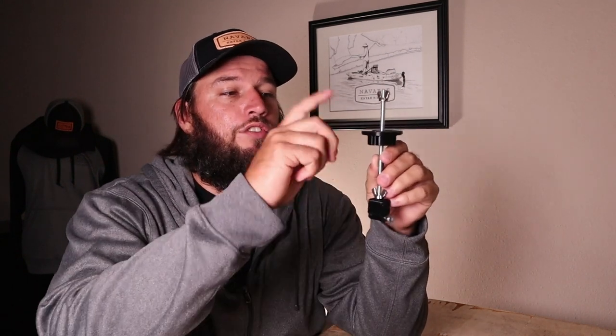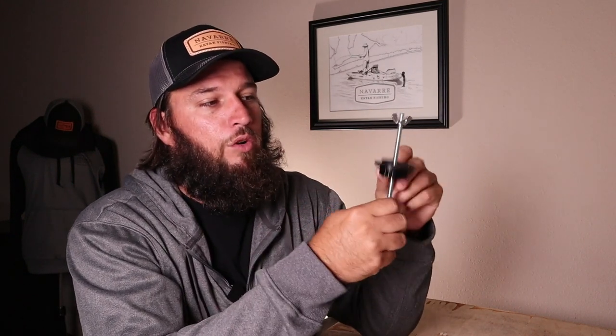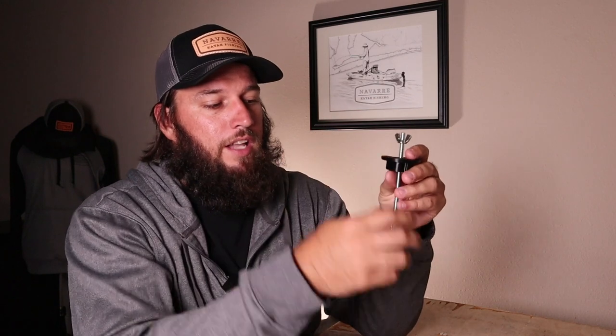This is the new Garmin dual beam scupper mount. This will work on any kayak that has a scupper, so it'll work all over the place. This is our normal setup that you guys have seen in a bunch of different videos — the top part is what holds it in place, and the wing nut allows you to tighten this down and secure it where you want it. Let me show you guys some pictures of it installed.